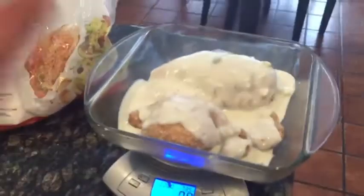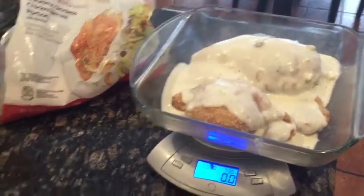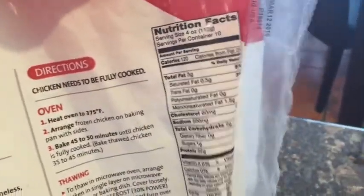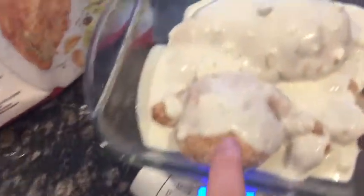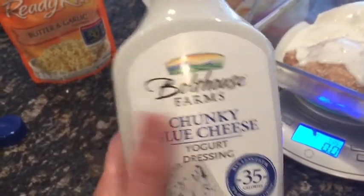I put almost two full pounds of frozen chicken. I use the Market Pantry garlic herb — you obviously can use whatever, that's just the one I chose. Macros are 3 grams fat, 2 gram carb, 22 gram protein for four ounces. This is actually seven servings because I found this little teeny piece and then these two small pieces. I'm going to put in seven servings of Bolthouse Farms Chunky Blue Cheese.